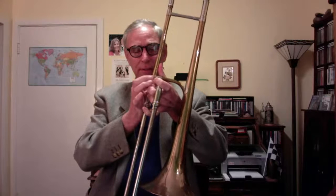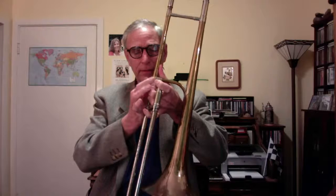So that's cleaning your mouthpiece. The next thing is cleaning the tubes of the trombone, and it's a very simple operation. In fact, the trombone is probably the simplest of all wind instruments to maintain and clean, and the most simple in construction. Our slide comes apart from the bell section, and the slide also comes apart into two pieces.